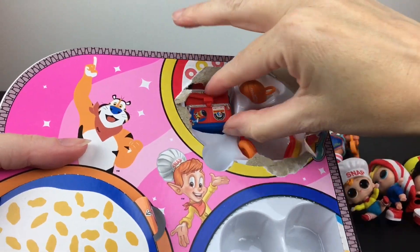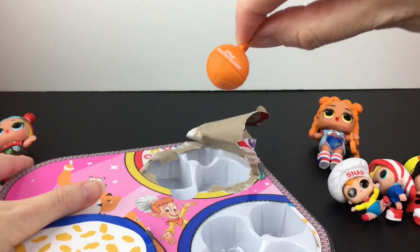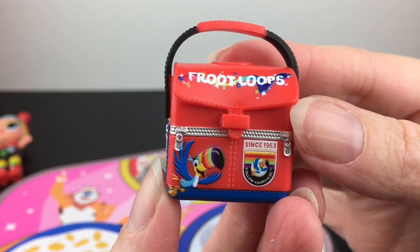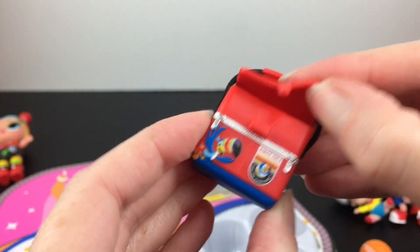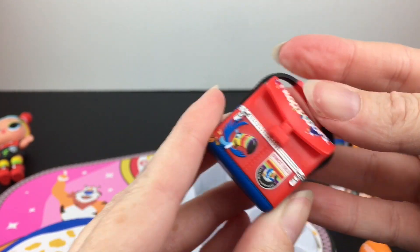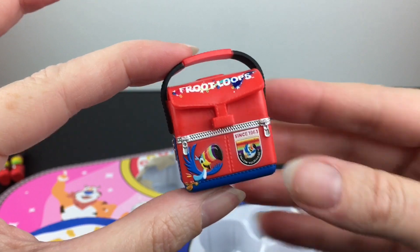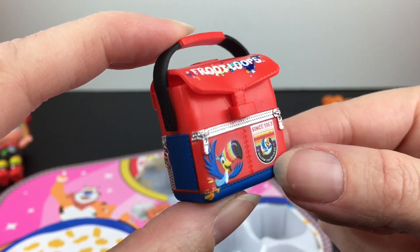And then we have our last compartment with Toucan Sam. This one didn't open too well. So we have headphones for our Fruit Loops doll, a cute little basketball for our Frosted Flakes doll, and then look at this satchel for Lovely Loops. That's so neat — it looks like it does open up and you can put some little mini stuff inside. Okay that's adorable.